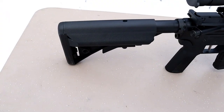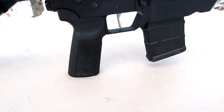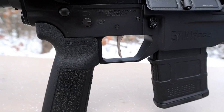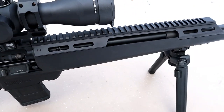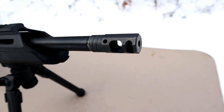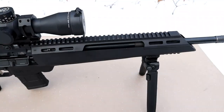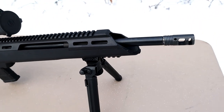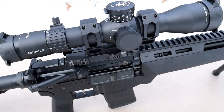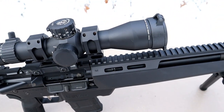Here's a very nice B5 Systems enhanced stock, B5 Systems Type 23 P grip, a flat modular match grade trigger, ATC handguard with M-LOK attachment slots, Springfield Armory muzzle device, Magpul 20-round mag, 18-inch 223 Wylde barrel. The optic is a Leupold Mark 5 HD 3.6 to 18 magnification with a 44 millimeter lens.